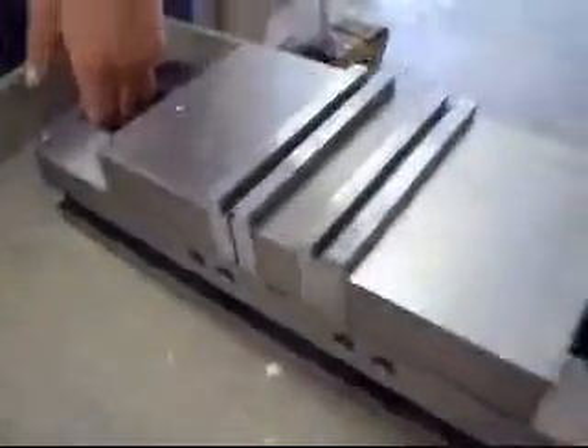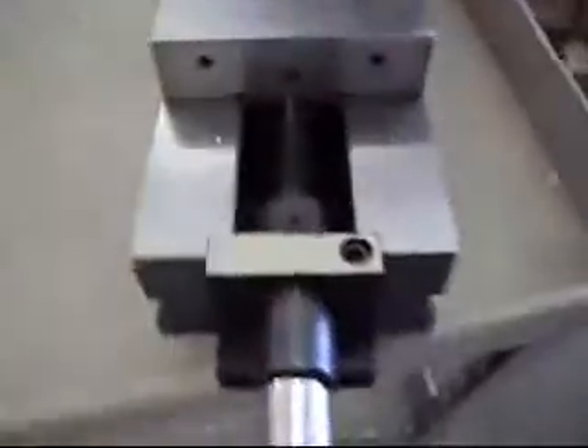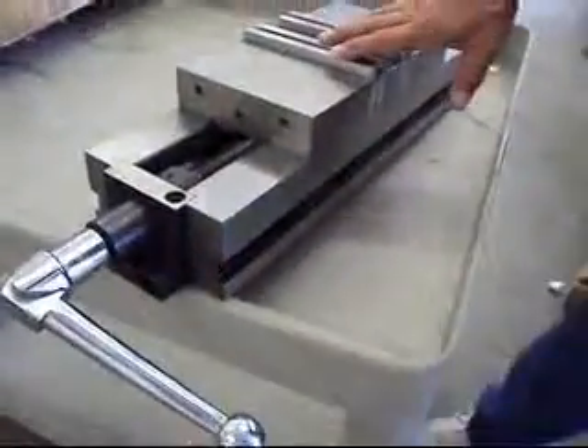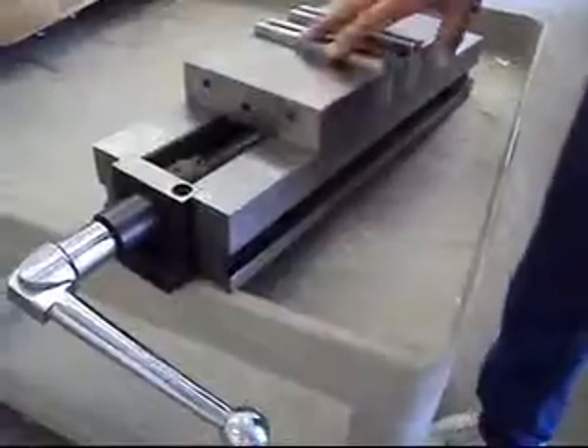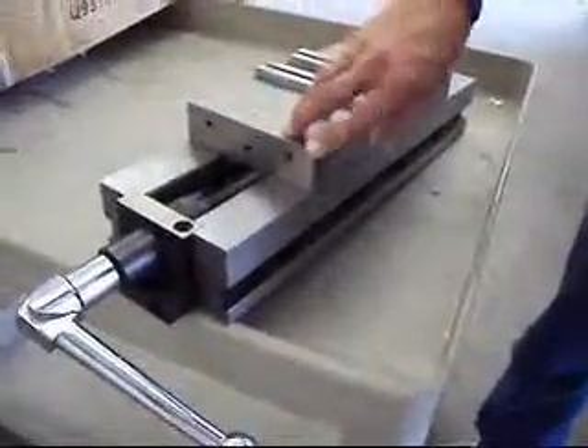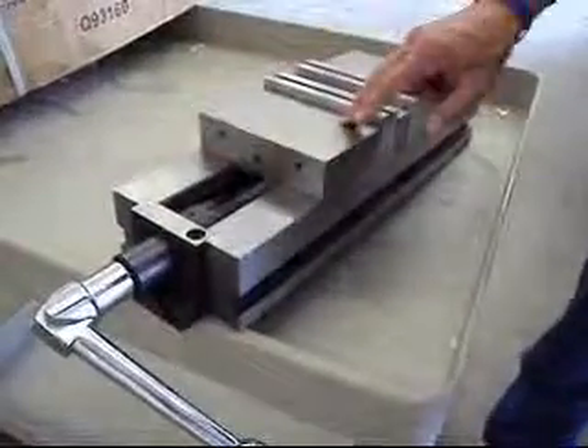It will ship FedEx ground and we will package it real well. It retails for about $545. We are putting it up at an incredible 10% auction here for our Labor Day special. So this is the one you get, this is the condition you get it in. Bid on it now.